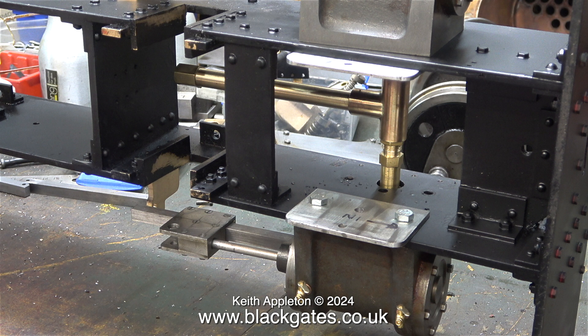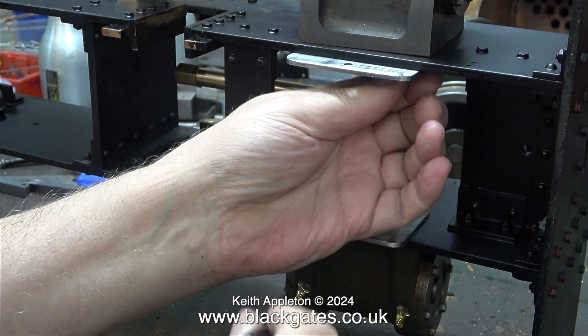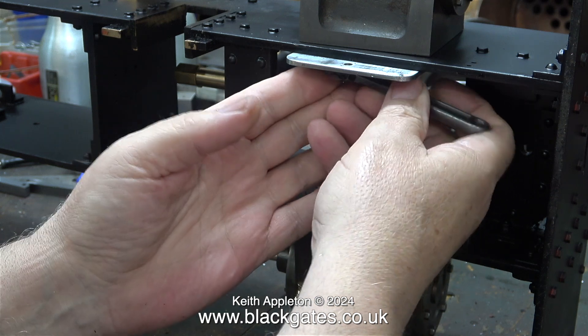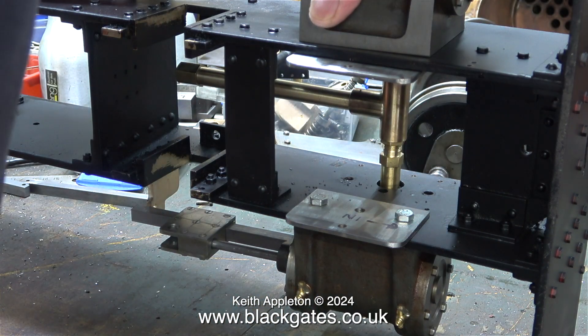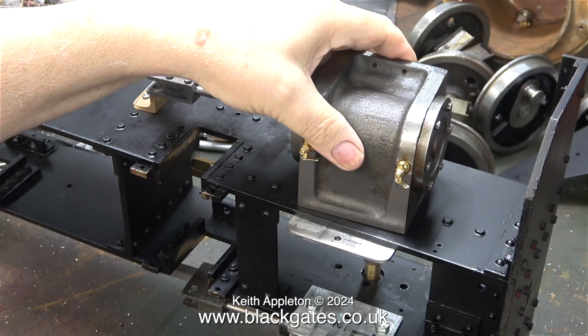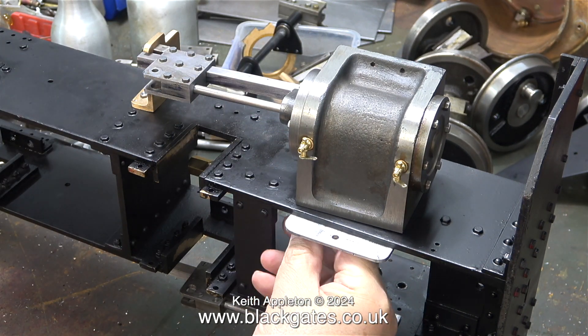Up to now the cylinders have been loosely bolted in position just so I could work with them and fit the support brackets that hold the shaft which operates the cylinder drains. Now I'm about to bolt the cylinders to the frames using allen cap head bolts. Thankfully the tolerance of the holes in the frames does allow some movement. I need to make sure that the centre of the piston rod lines up with the centre of the axle of the main driving wheels, and also the crosshead guides have to be in line with the motion bracket.